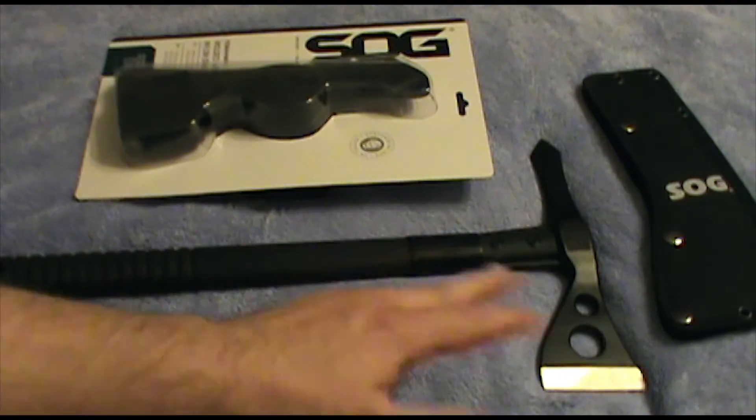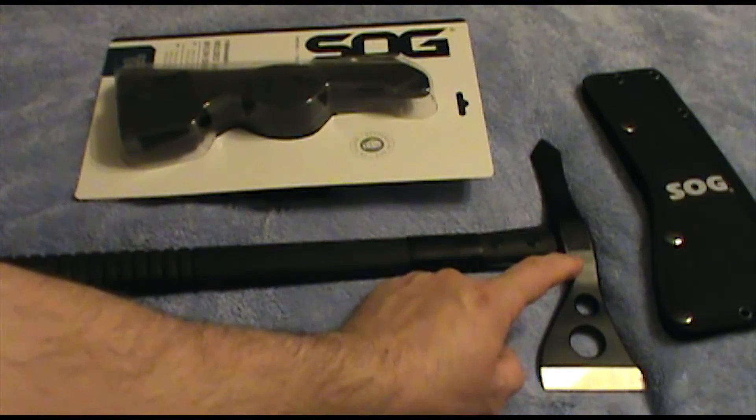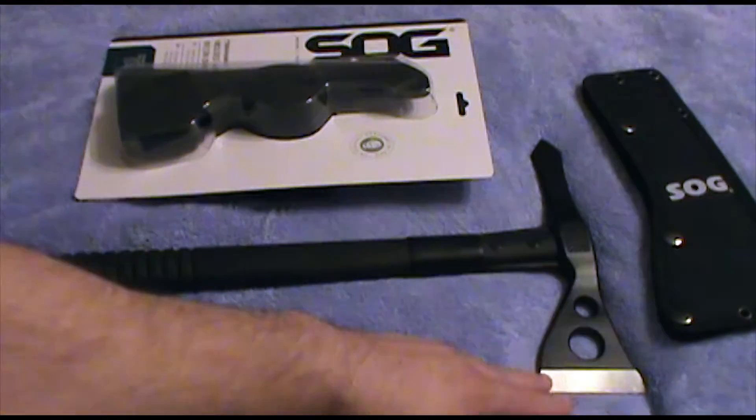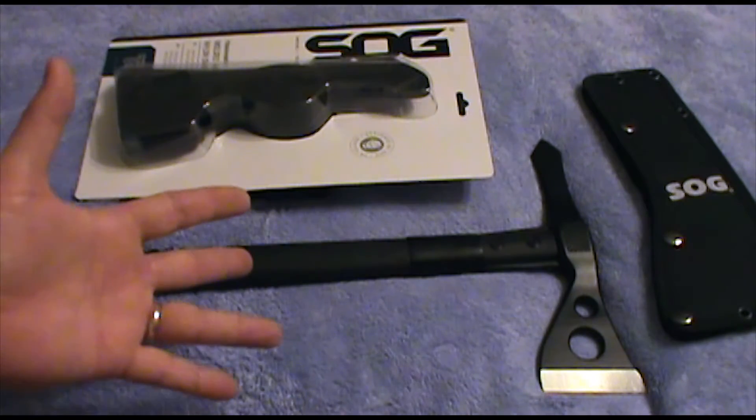For you guys that love the details, it is 420 stainless steel, which is different than SOG's normal AUS-8. But 420 seems to be a little more suitable for hatchets — a lot of the hatchet guys, even Gerber, are doing regular camp hatchets with 420. It's very durable. I didn't get any rusting, and it was pretty wet when I was out.